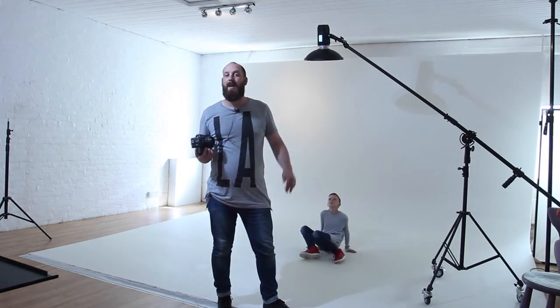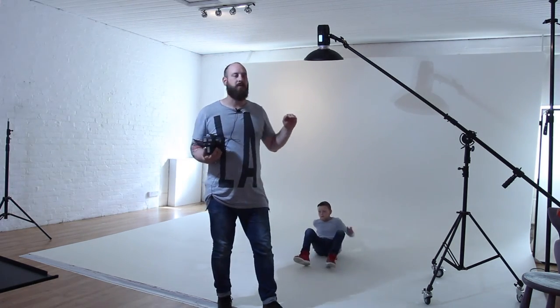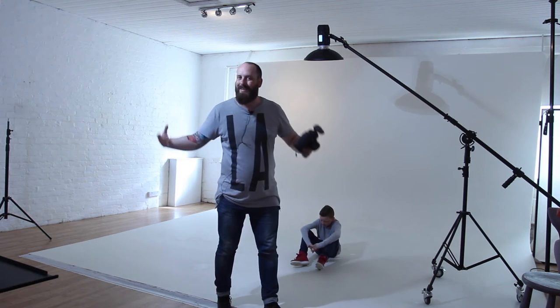Now I'm going to ask Oliver to sit down on the floor. I'm going to lower the height of the boom so the light isn't spilling around as much — it's going to give us quite a tight circle compared to what we've just been shooting with.